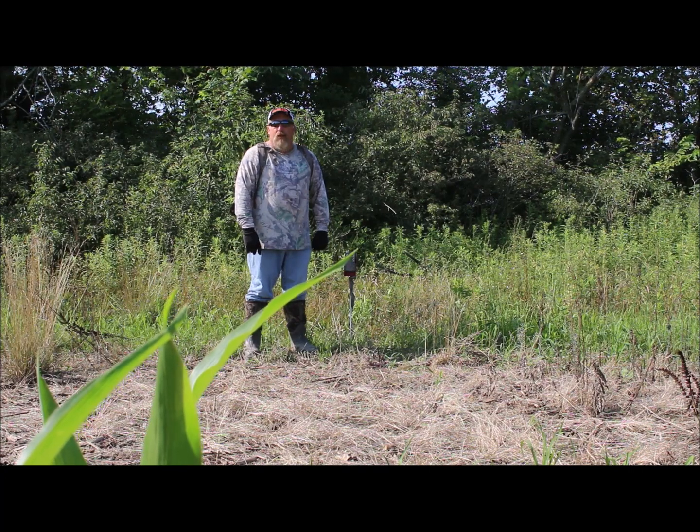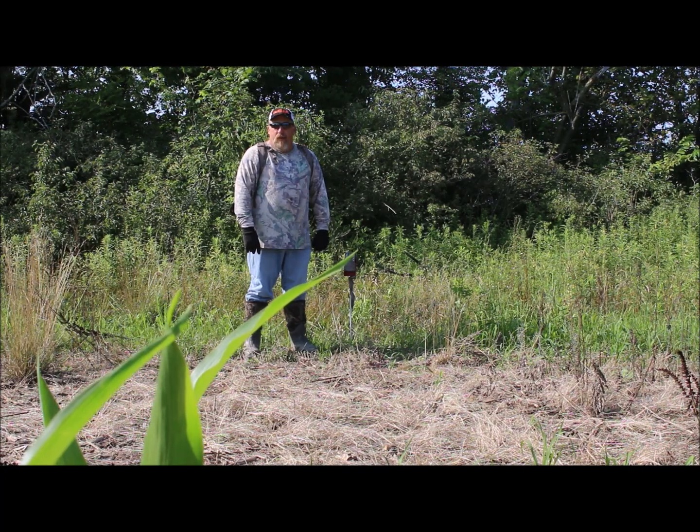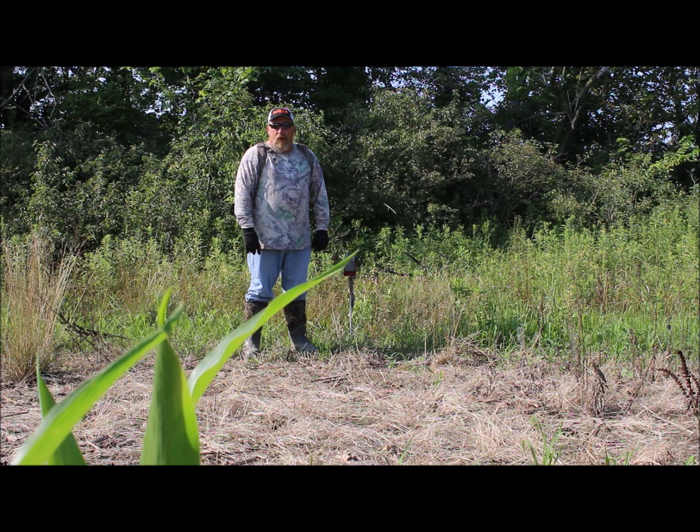Hopefully it'll come back out in about three weeks to check these cameras. Hopefully we got a nice buck on here to go after this year.